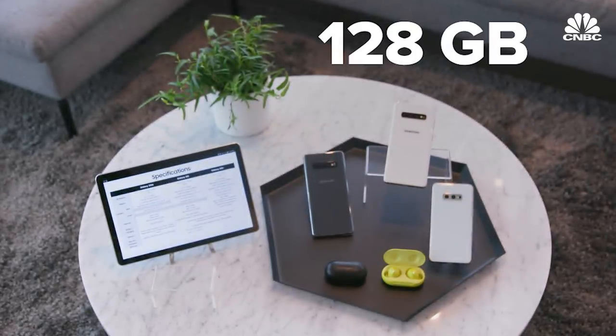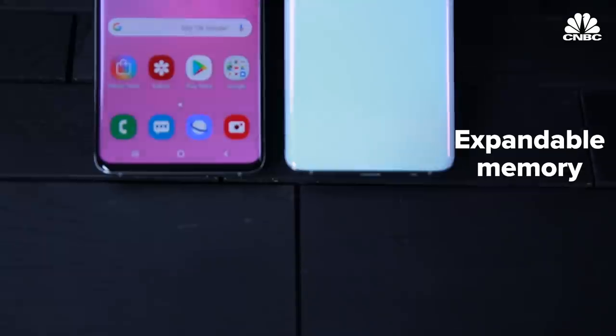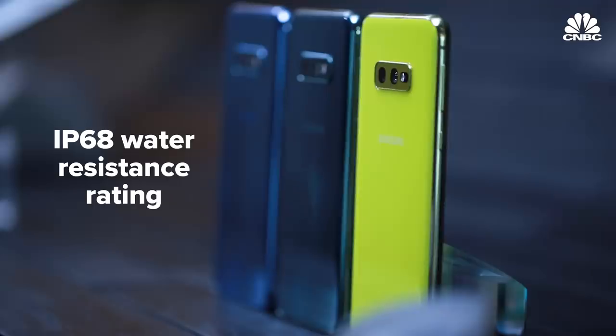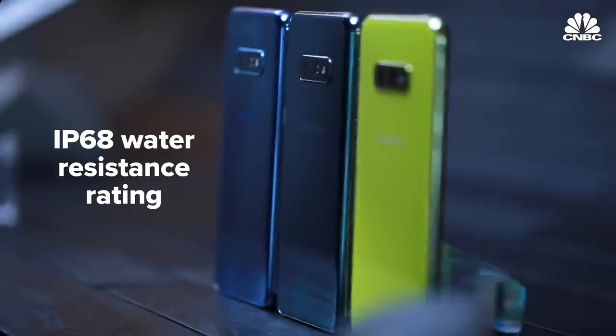All of the phones have 128GB of storage on the base model, which is enough for most people, but you can still expand that with a microSD card as you could with previous models. They all have an IP68 water resistance rating, so you can drop them in the pool and not have to worry about it.